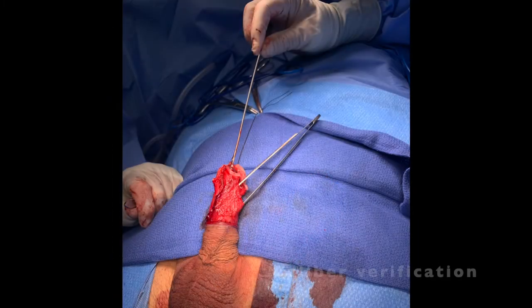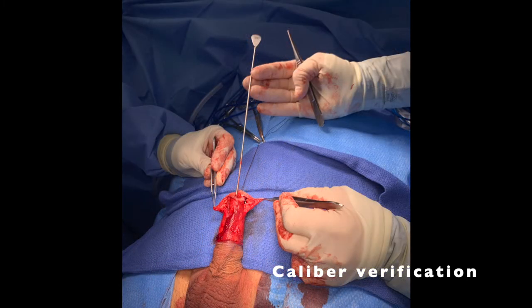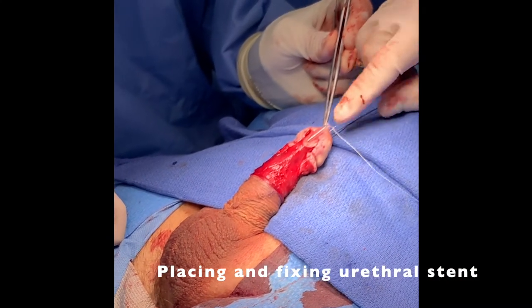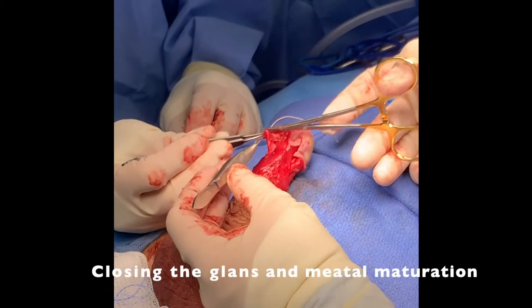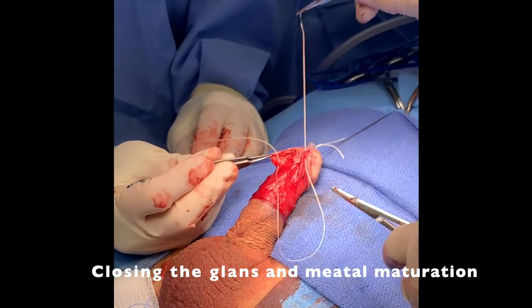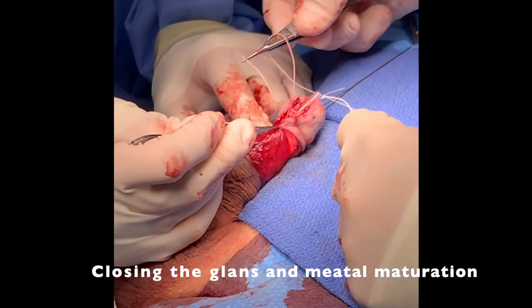The final meatal opening was able to accommodate a 30 French bougie. A 12 French urethral stent was then placed and secured to the glans. The glans was then re-approximated and the meatus was matured using a 4-0 vicryl subcuticular suture followed by a 5-0 interrupted vicryl suture down to the subcoronal area.